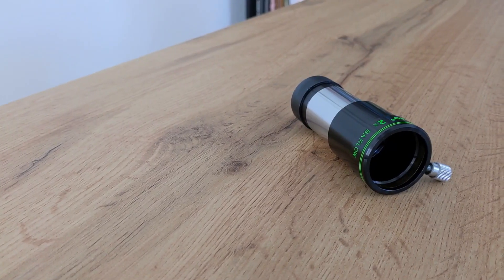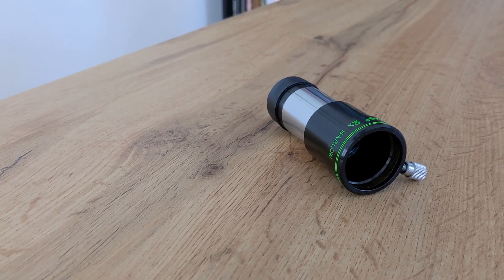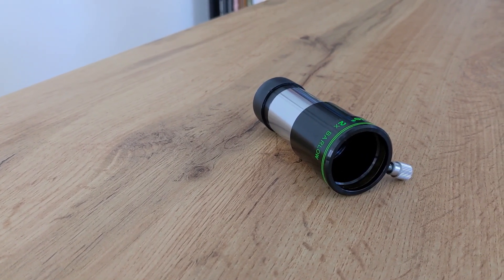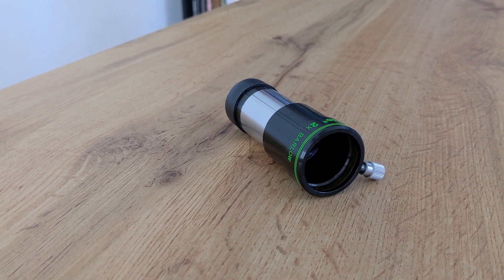With its premium lenses, it offers bright, sharp and contrast-rich views of the night sky. When using this bellow lens, you won't even notice that it's there, and this is the greatest compliment a bellow lens can get. For around 200 euros, you can effectively double the eyepiece combinations at your disposal — and that's a great deal.